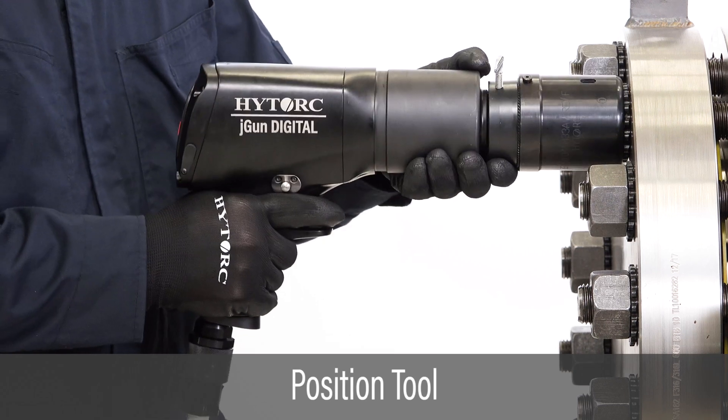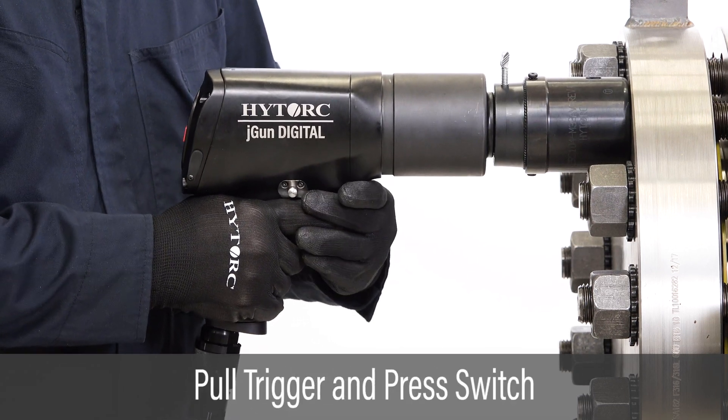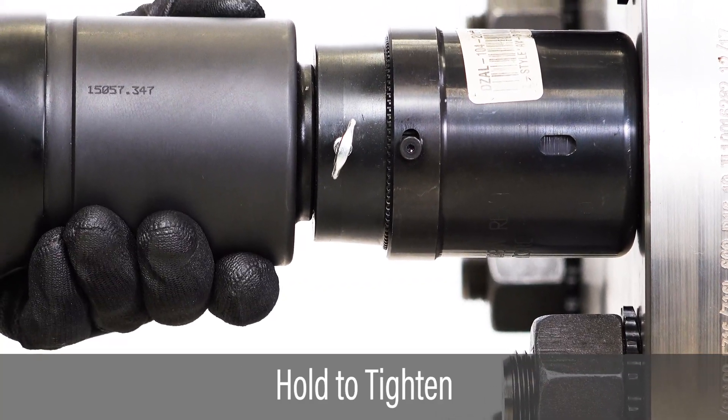Place the driver onto the nut and the high-torque washer. To apply torque, pull the trigger and slide the directional switch to the right. Hold the trigger until the motor stops at the target torque.